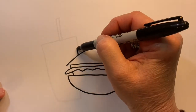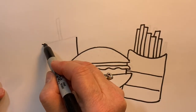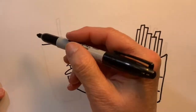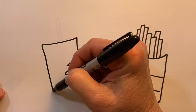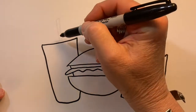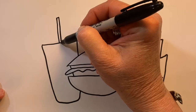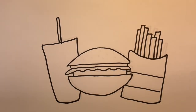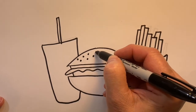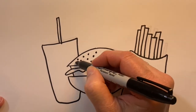And of course we've got to have our shake. Let's put a vertical line there, kind of a slanted curved line, and a straw. And we need some sesame seeds on top of the bun — just some added interest.